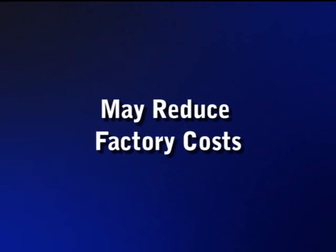May reduce factory cost when used robotically. No more manual sanding.